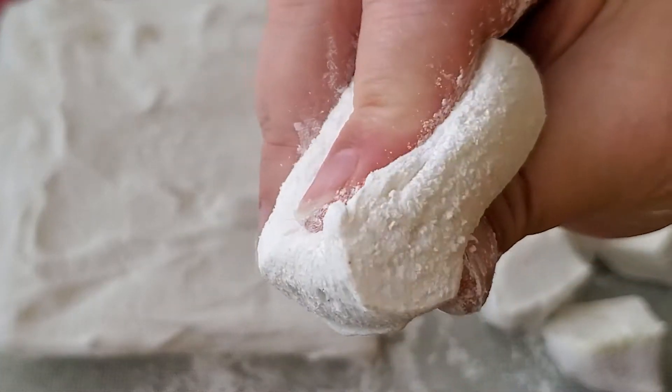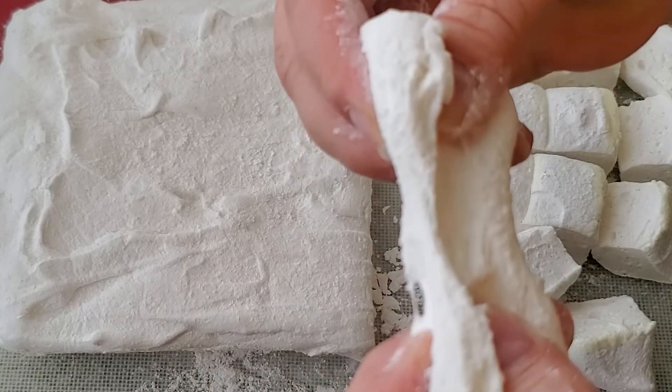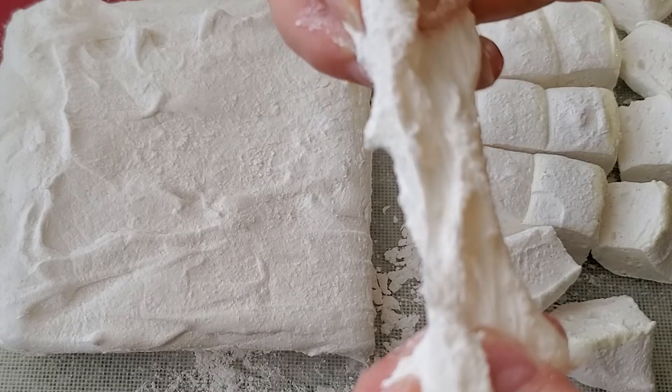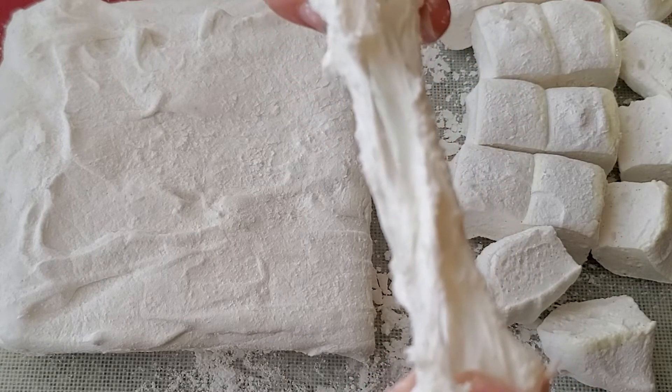Hi everyone, today I'm going to show you how to make these amazing marshmallows from home. That's right, you can make marshmallows at home and I'm going to show you how to do it. It's so easy.